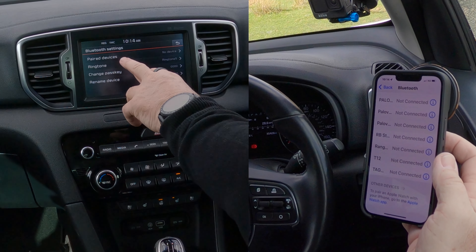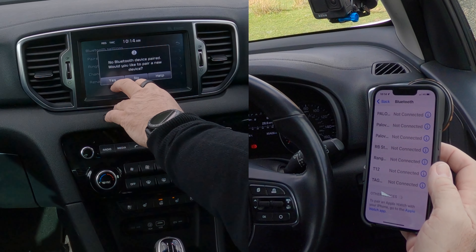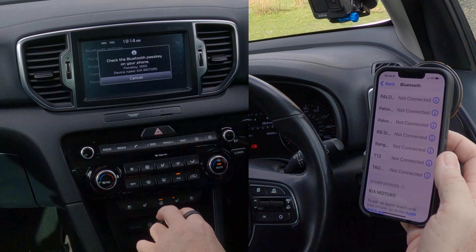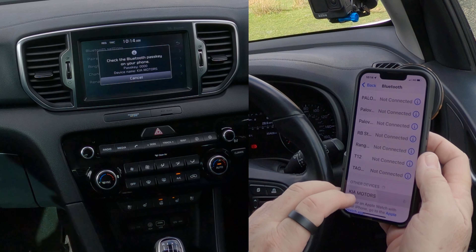Click on Bluetooth, then Paired Devices. It says 'No Bluetooth device paired — would you like to pair a new device?' Click Yes. Now it shows the Bluetooth passkey — it says four noughts there, but it will generate a random pin code when I click this.